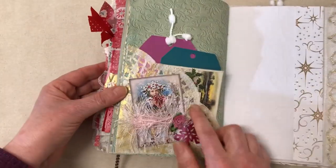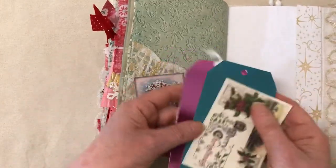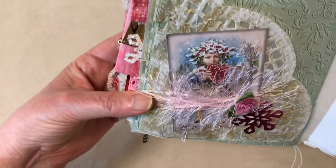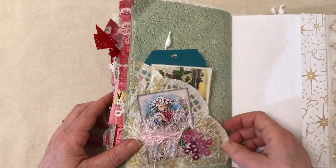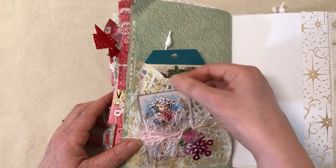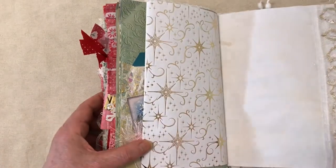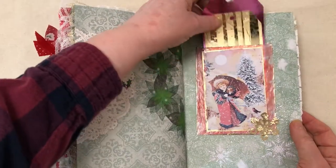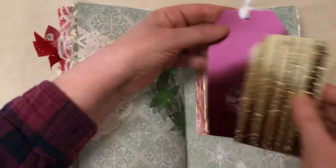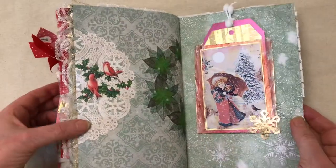Another one of those doily pockets with a couple of tags — the doily pocket has quite a bit going on and turned out pretty cool. I backed it with wax paper so it doesn't tear, because those paper doilies are delicate. The back cover has a pocket with two tags, and I think you can see how sparkly it is in the light. And that's my Christmas journal.